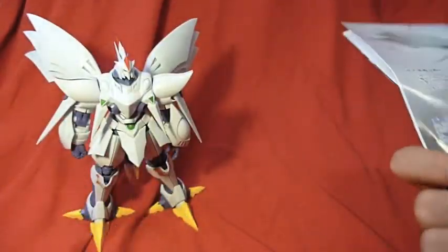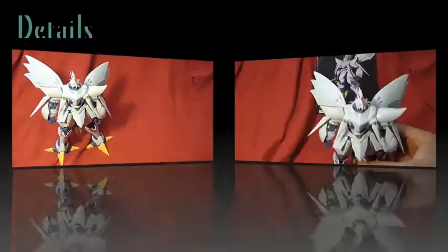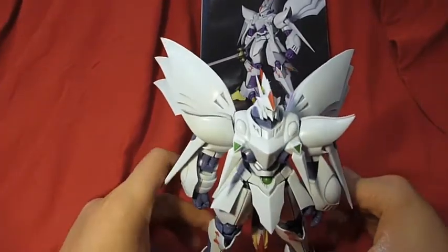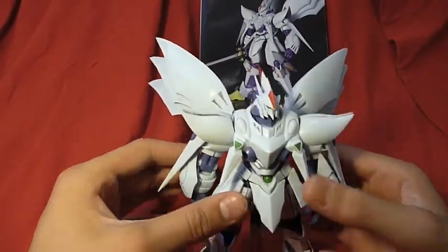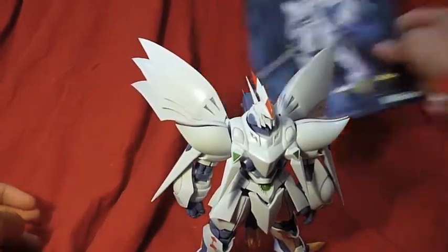This kit was made in 2006 and sells for 2,000 yen. I picked mine up for $20. Here is Cybaster — he is very back heavy, so making him stand will probably be quite difficult during this review.